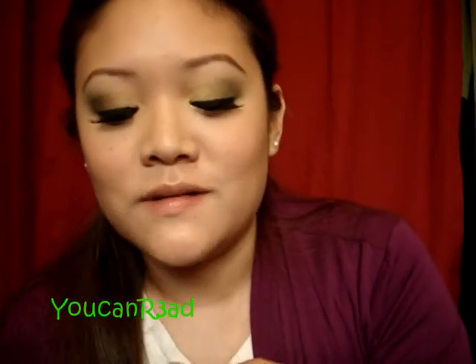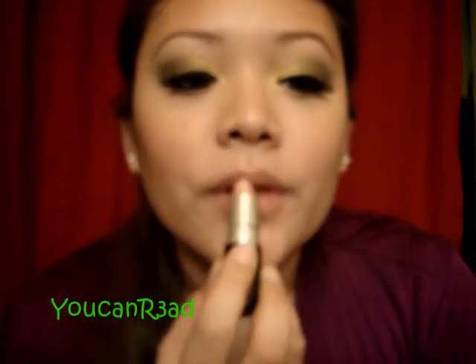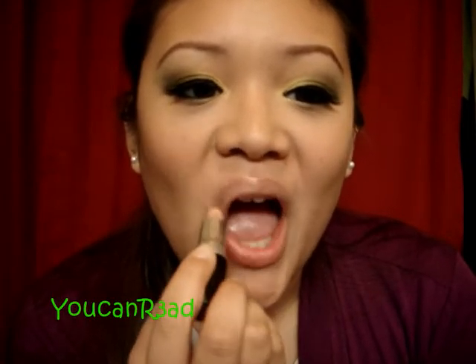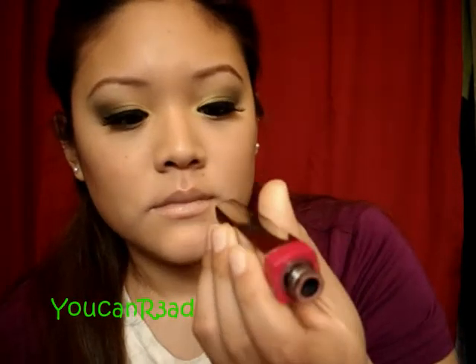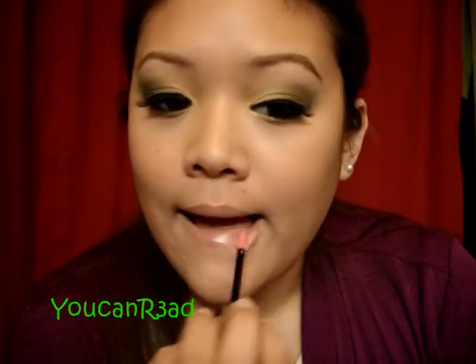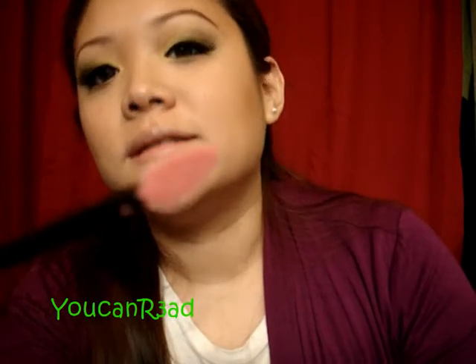I'm going to use MAC Myth — something I always use. Anything nude works; you can do pinks too, like a soft pink. I always use Myth. Then Lancome Pink Dimension — it's a lip gloss, it's pink. I love this applicator, guys — look how amazing it is.